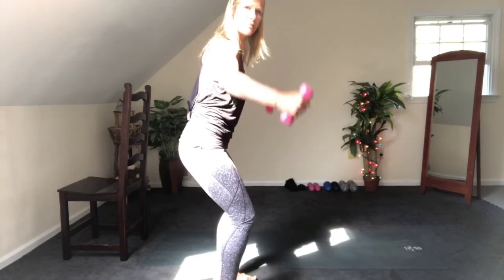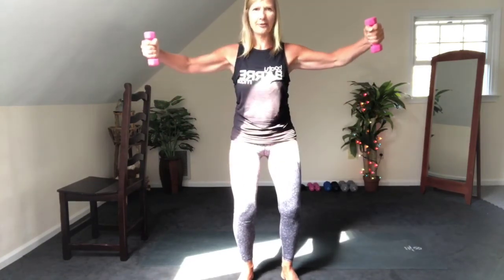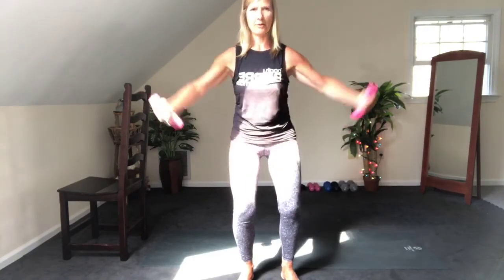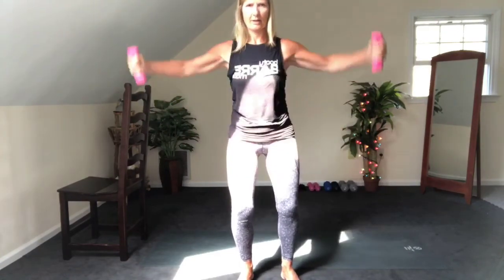Cross your right arm over your left one. You're just going to lift up to a little circle right here. Switch arms — left on top of right, and again go slow. Lift, pause. Cross and lift — 4 slow, 3, 2, last one slow. Let's go quicker — cross and lift, cross and lift. Use your breath. Cross and lift. Give me 10 more — 10, 9, 8, 7, 6, 5, 4, 3, 2.